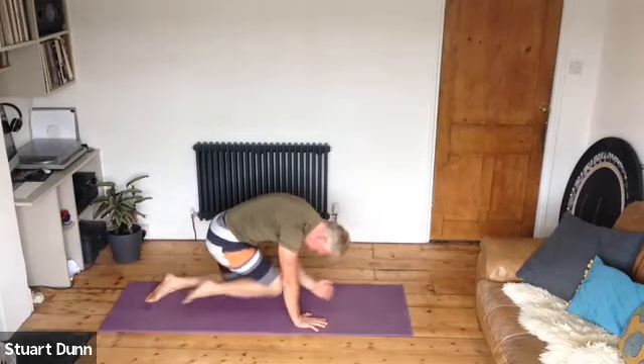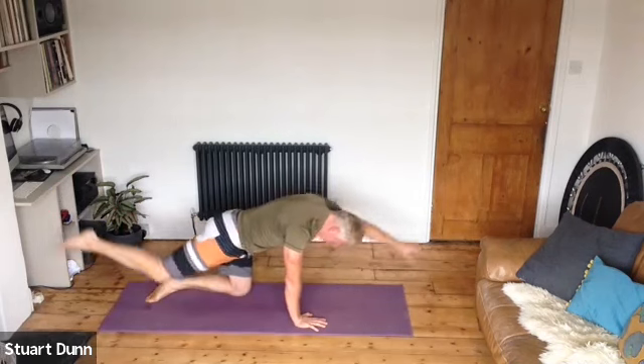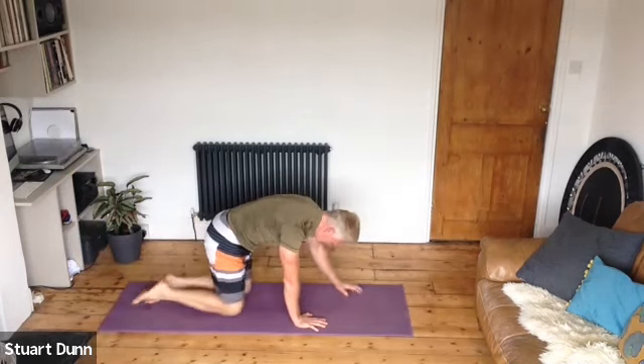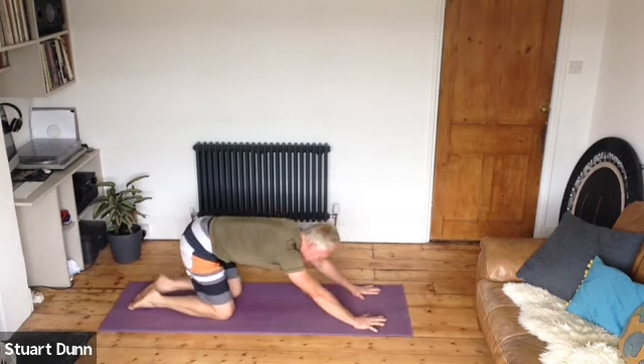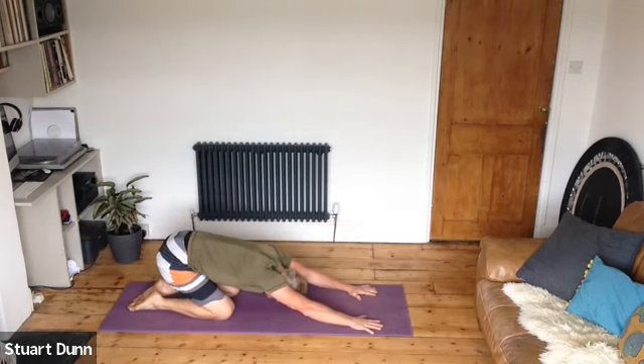In-breath away, exhale you tuck, and last one — come down, stretch it back, and breathe.